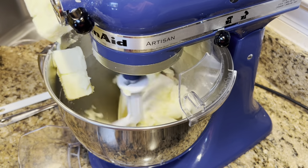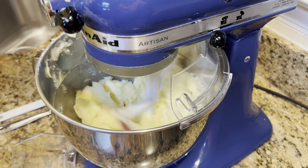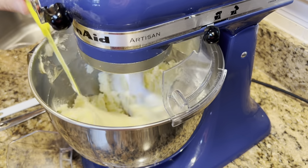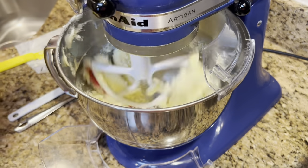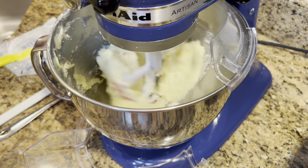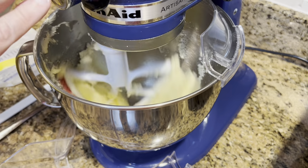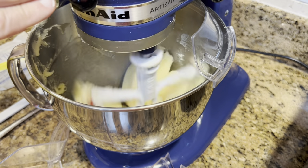I'll put the butter in and let it cream — it's going to hop around a little bit while it gets mixed in. I'll turn it up and let it get mixed in there real good. You can see how that's creaming really well.